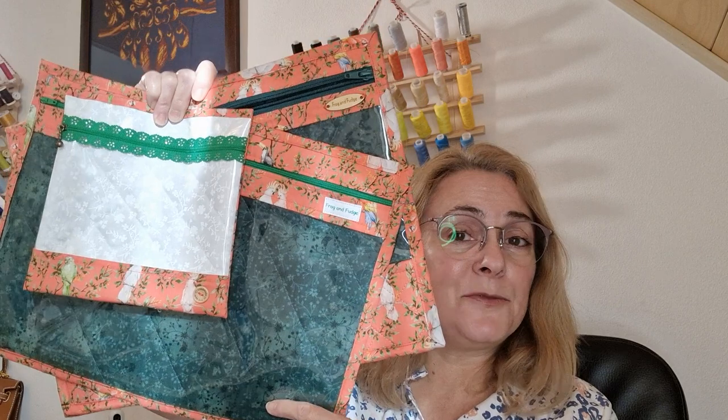Hello everyone, I'm Diane. Welcome to my channel. Today I just wanted to do a short video to explain the construction differences between the project bags.